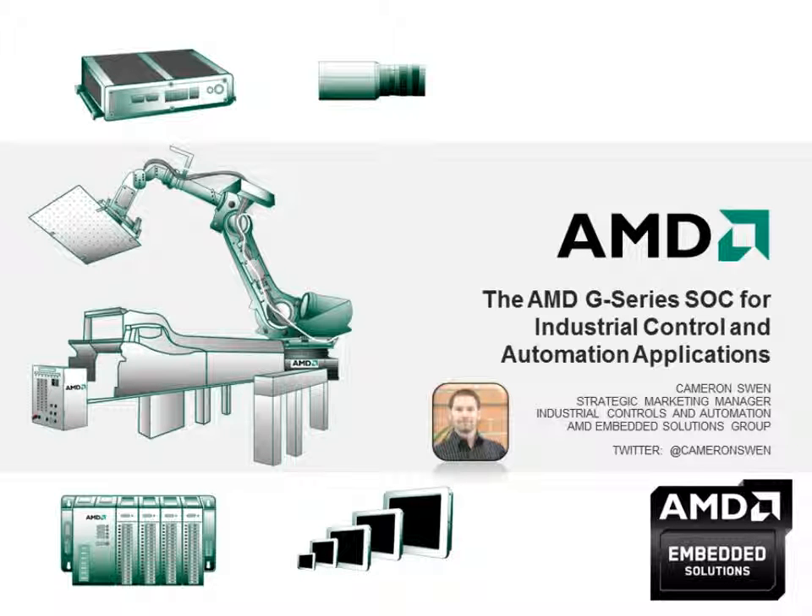Hello, my name is Cameron Swin, and I'm here today to talk to you about the new AMD G-Series SOC and its use in industrial control and automation applications. I want to thank those of you who attended my last webinar on remote management, and like before, I'm going to try and get through the information today in just about 15 minutes, so please hold your questions until the end.